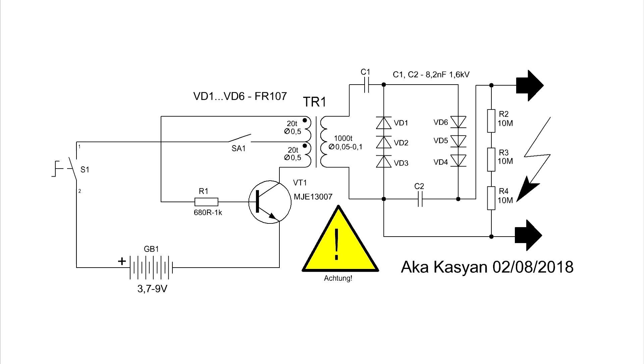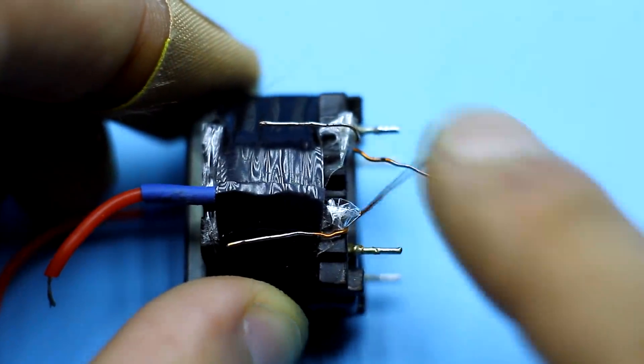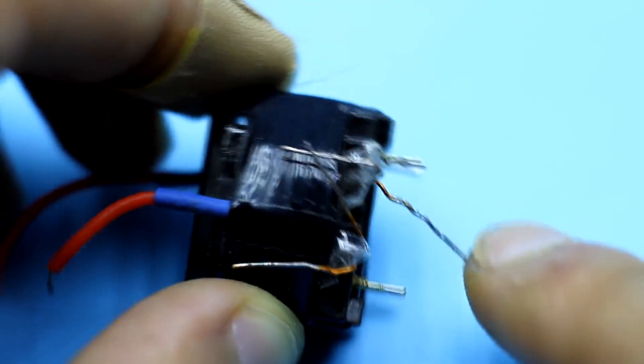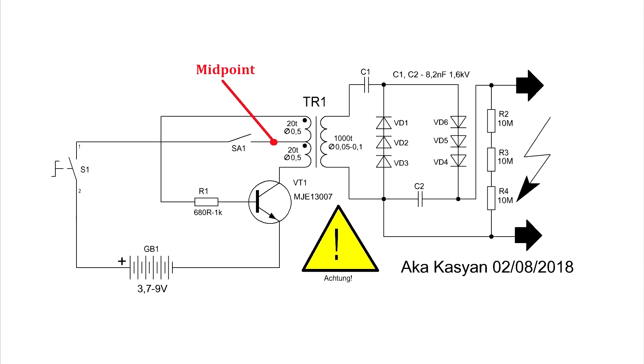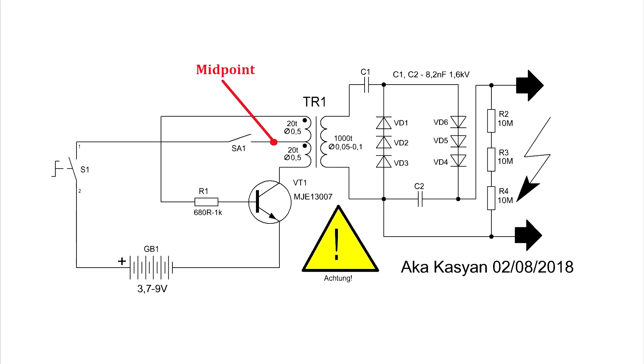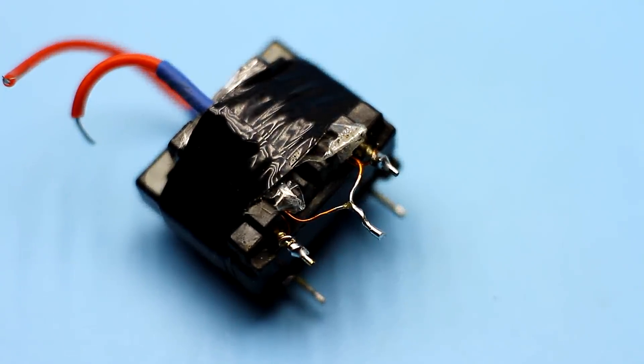Now let's go back to the primary winding. We must phase the primary winding by connecting the beginning of one half-winding with the end of the other. If everything was done as shown, just connect the pins indicated on the diagram to get the midpoint — this is the point where the positive supply from the power source connects. The transformer is ready.